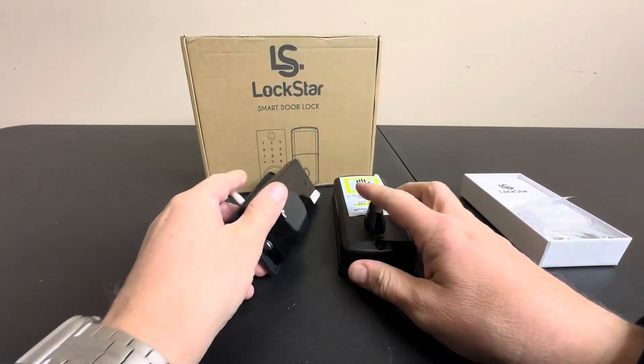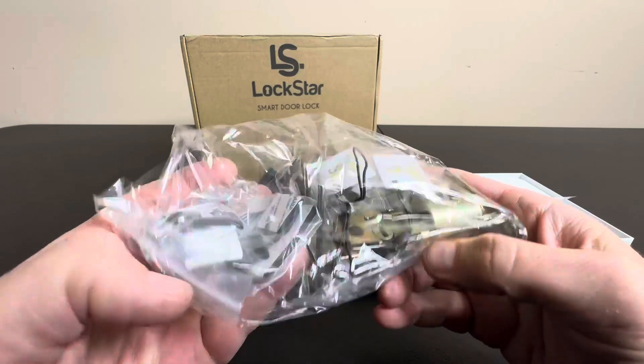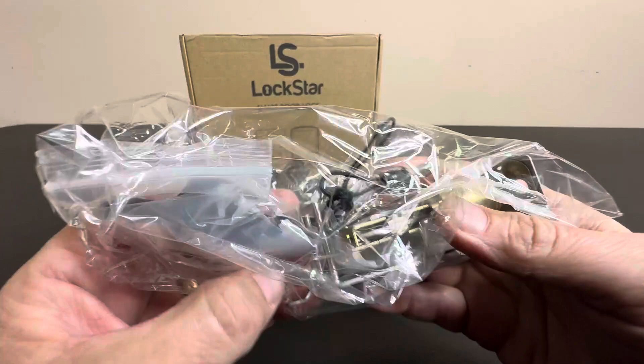This can replace your existing deadbolt, and it comes with all the mechanisms you need to do that. As you can see here, that's your sliding mounts and your strike pads. Everything comes included.